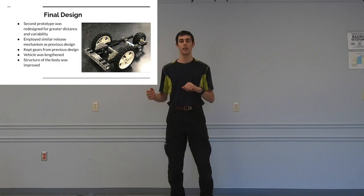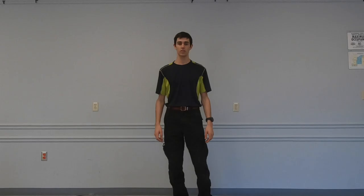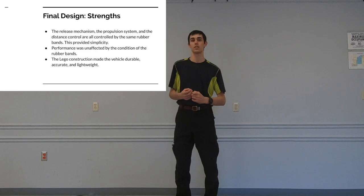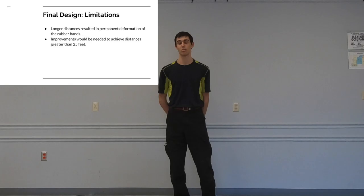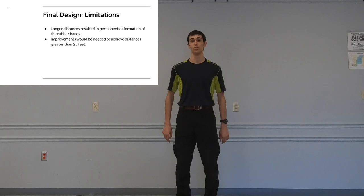Moving on from our second prototype, we refined it into our final design. We lengthened the vehicle and improved the structure to make it less flexy. We continued using gears because they enabled greater distances. The release mechanism, propulsion system, and distance control were all controlled by the same rubber bands, providing great simplicity. Performance was unaffected by wear and tear on the rubber bands, which provided consistency among runs, and the Lego construction provided a durable, accurate, and lightweight design. Longer distances, however, resulted in permanent deformation of the rubber bands, and improvements would be necessary to achieve distances greater than 25 feet.